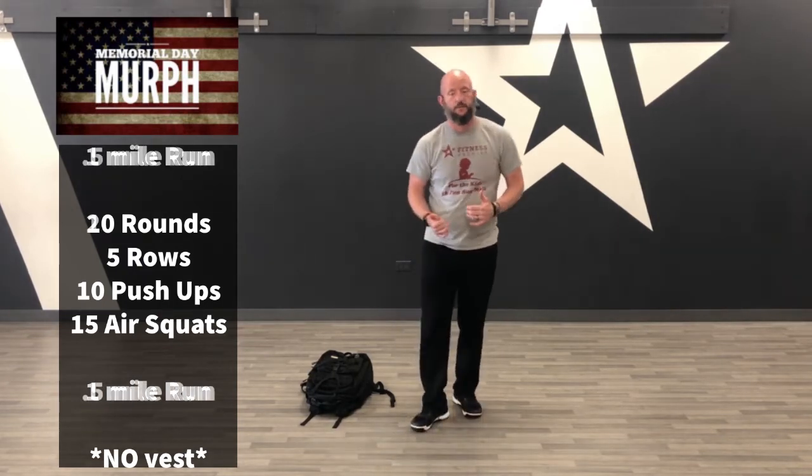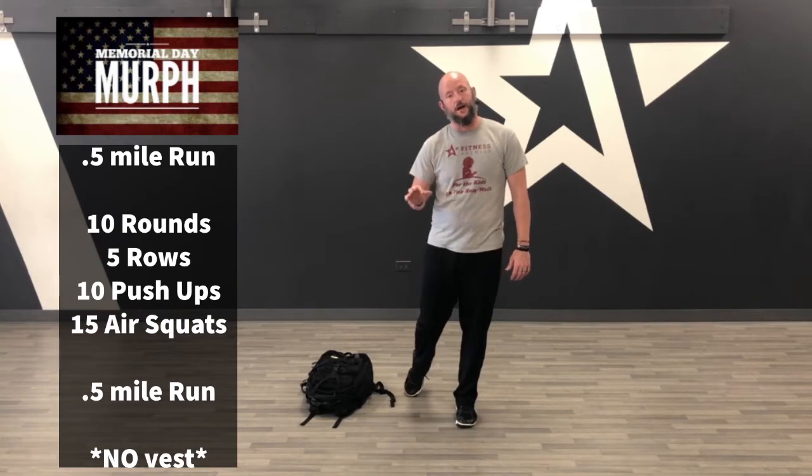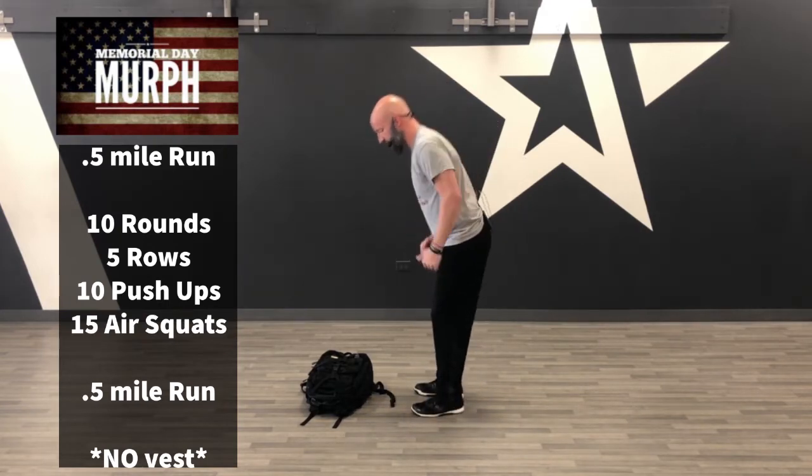We can scale it down even more if you choose — stay within your means, this is your workout. You can make it a half-murph. What you can do is a half-mile run, 50 rows, 100 push-ups, 150 squats, breaking it into 10 rounds. So 10 rounds of five rows, 10 push-ups, 15 air squats, followed by that half-mile run. Those are the two ways: you can do the full-murph or the half-murph.